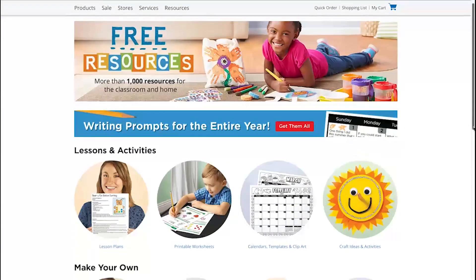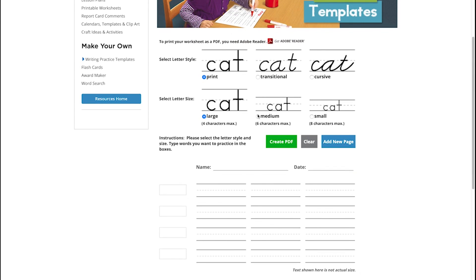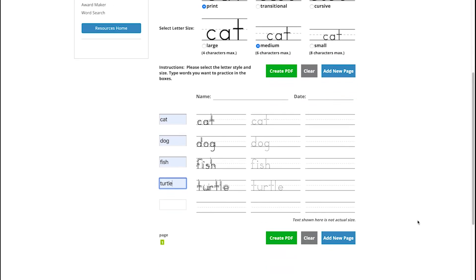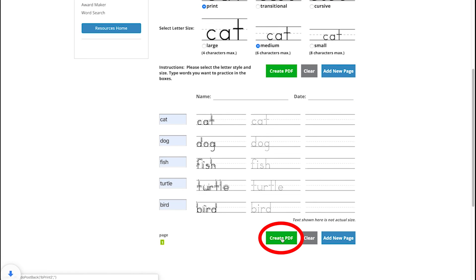We also have a resource for you to make your own materials. Have your early learners practice those fine motor skills involved in handwriting practice. Select your letter style and size, and use the boxes to the left to add letters or words for them to practice. Our template will automatically show them how to write each letter, give them a traceable version, and then practice on their own. Add as many pages as needed, then create a PDF to print when ready.